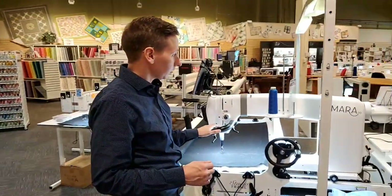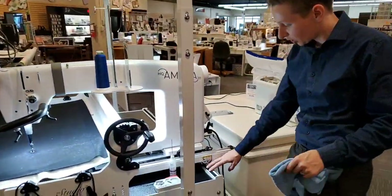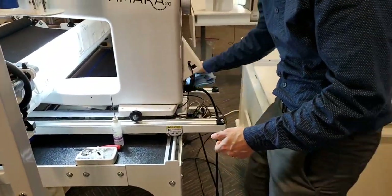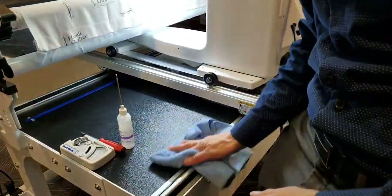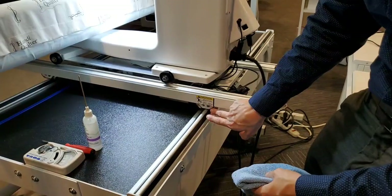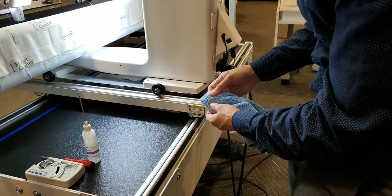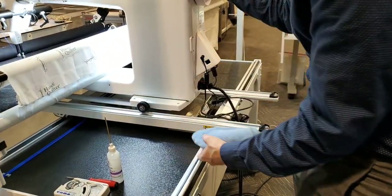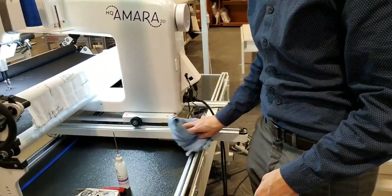Here is a Handy Quilter long arm — it's going to be pretty much the same with all of them. One main thing: the tracks get dirty, so make sure to clean them with a microfiber rag — no solution. Clean all the tracks, the table top, everything lint free. The wheels on the carriage: just put your microfiber rag on there and roll the machine side to side. The front-to-back wheels — just hold the rag there and roll it to get all the lint off. I'd say do this every time before you start a new quilt.